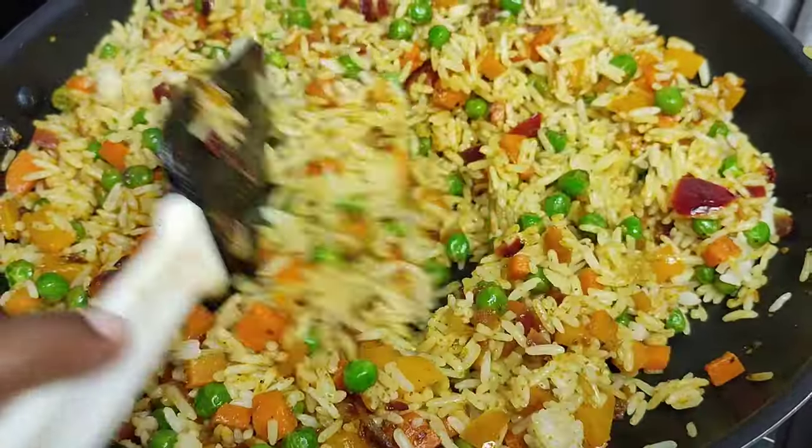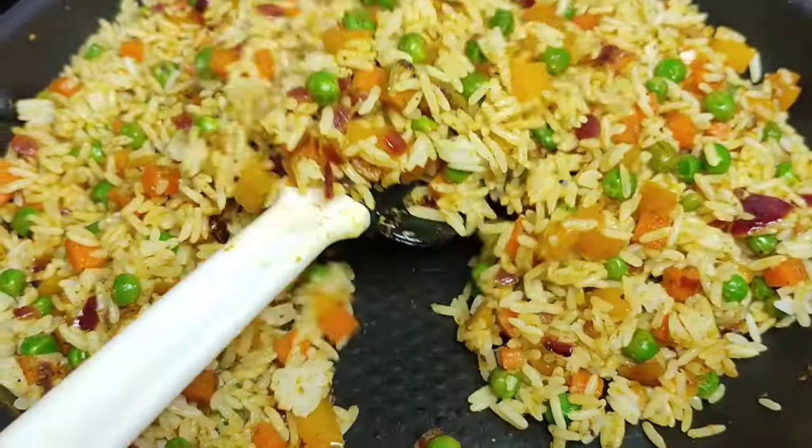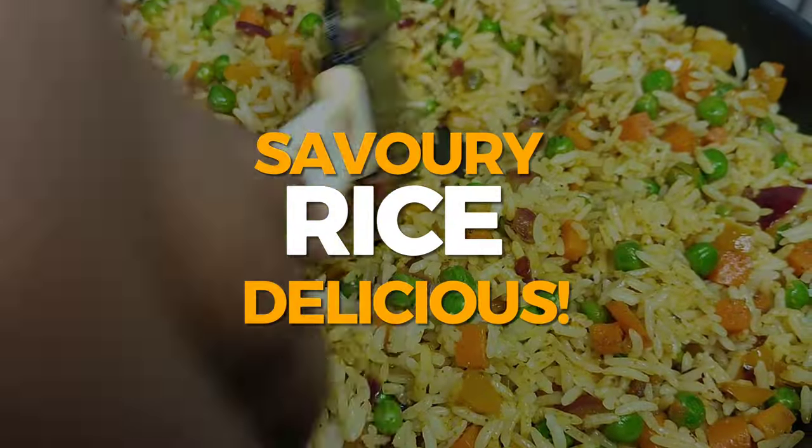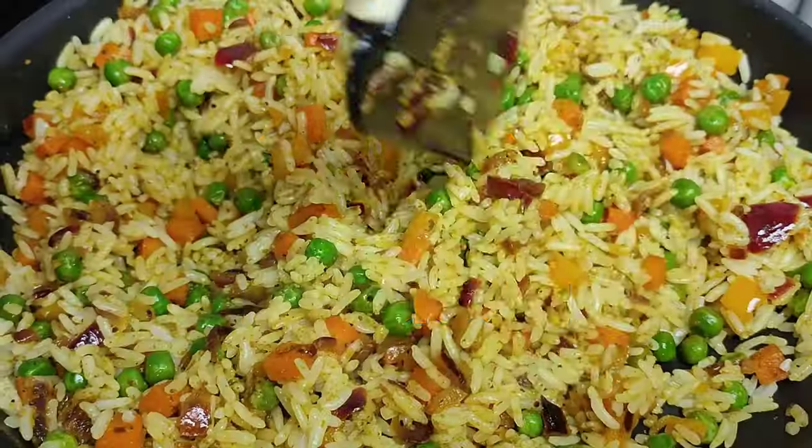Hey, what's up guys, it's me Tato back again with recipes that make you wanna cook. On today's video, let's make this vibrant and delicious savory rice recipe.